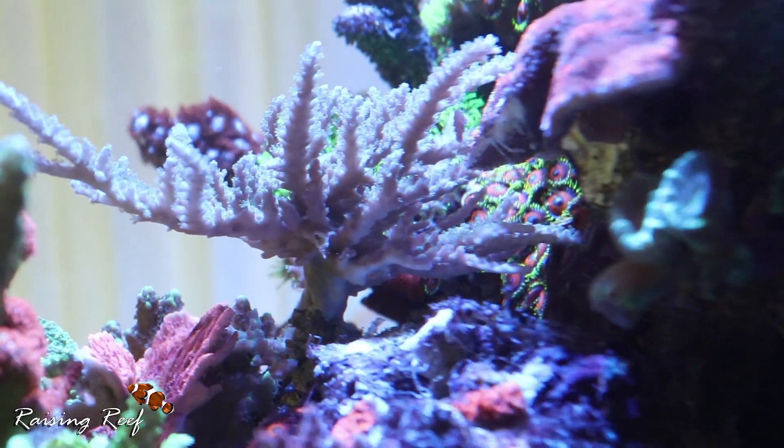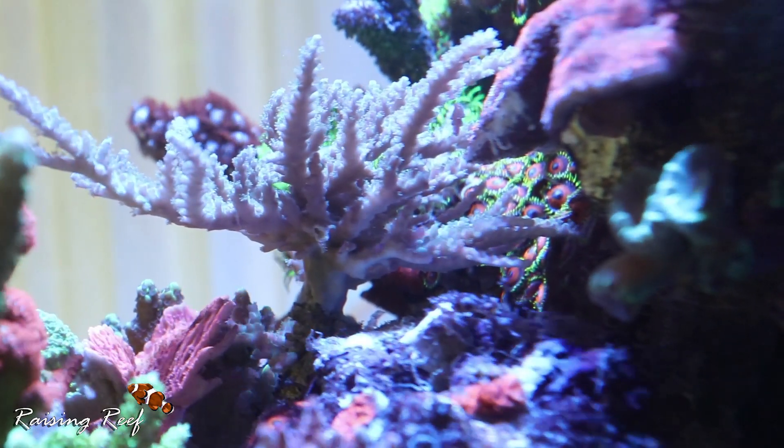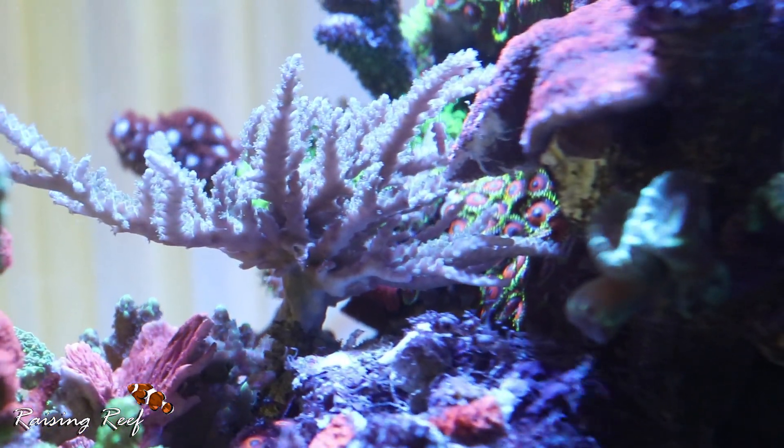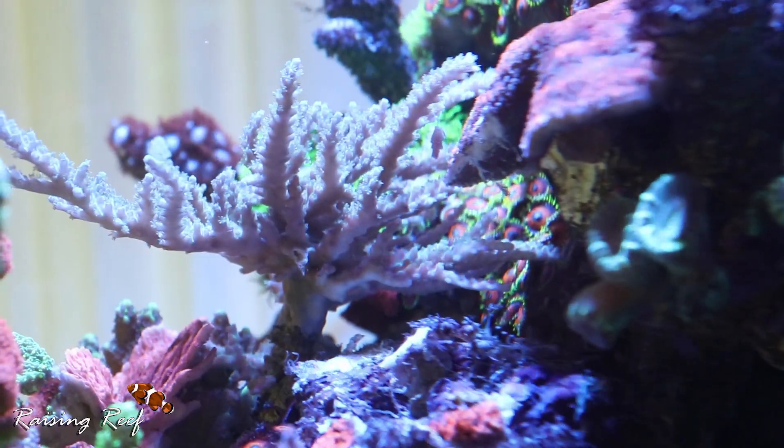The big coral at the back — the acropora — was in two sections: two frags that had grown into one big colony together. By removing one of those, I still have one colony that seems to be completely unaffected at the moment, but we will monitor the situation.